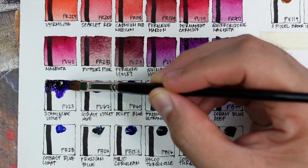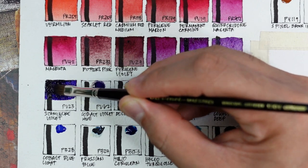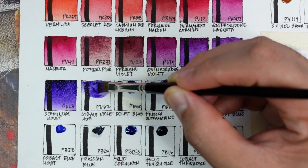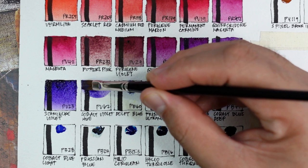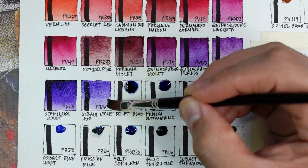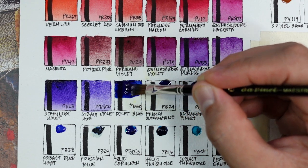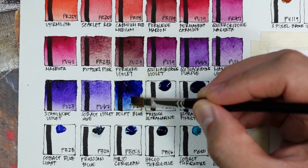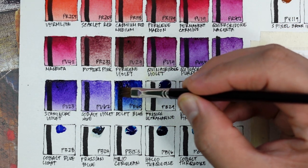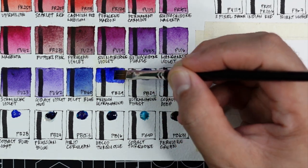Next is PV23 Schmincke violet — the carbazole dioxazine equivalent in this brand, very saturated with very strong tinting strength. Now cobalt violet PV62 — a nice violet but the least saturated so far, almost the same shade as Schmincke violet. Now we have Delft blue PV60 — like the indanthrone of this brand but less saturated and less deep. Next is one of my most favorite ultramarines — French ultramarine PB29 — very strong and warm, granulating but not as much as other brands.